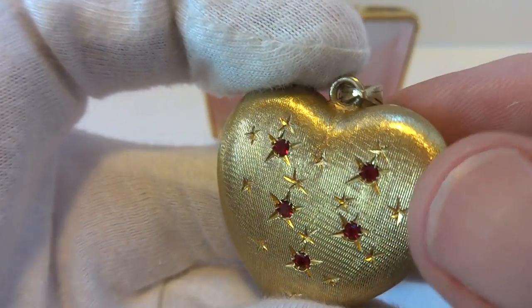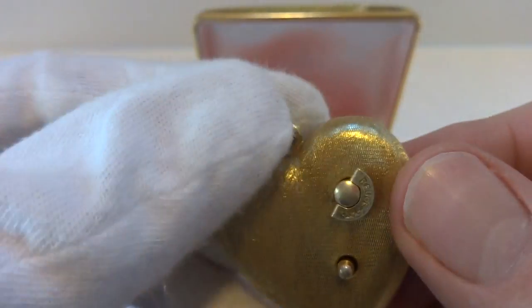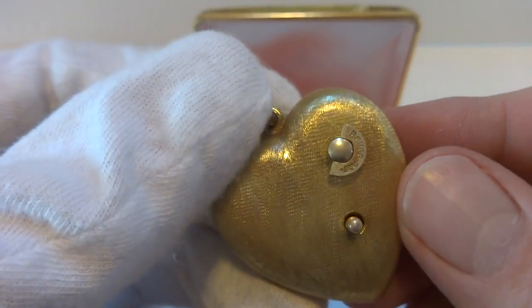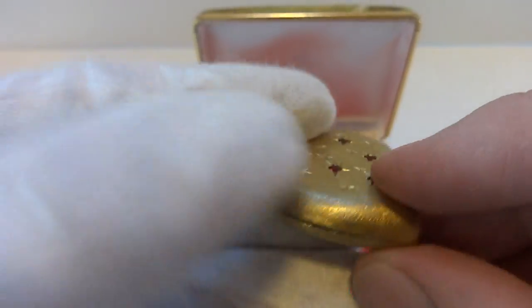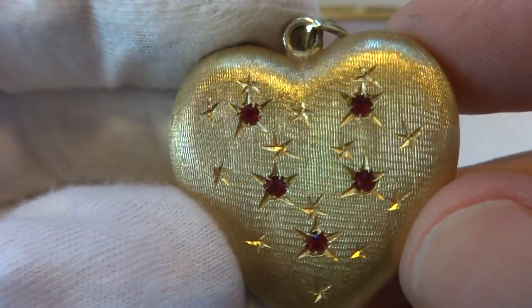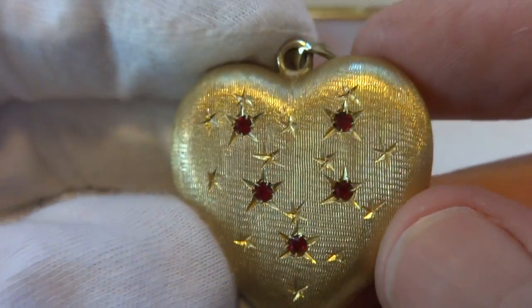I just finished this vintage Reuge musical charm. It's solid 925 sterling silver with gold gilt. This has the smallest musical movement that Reuge made. Excellent cosmetic condition, and the red stones are really pretty.